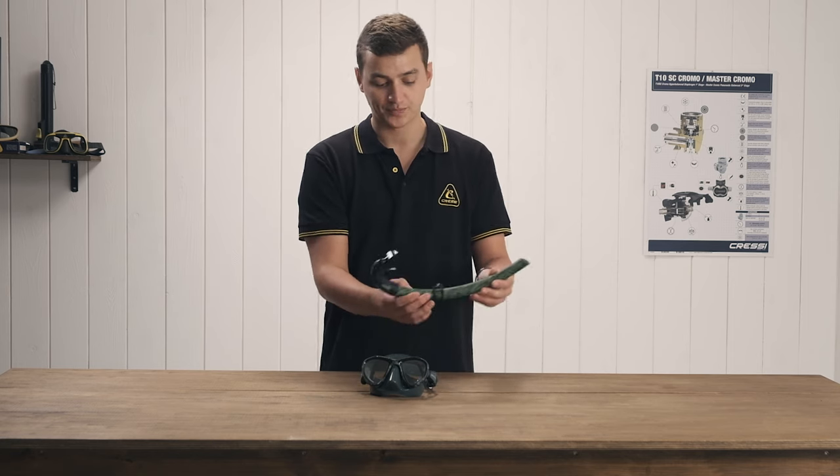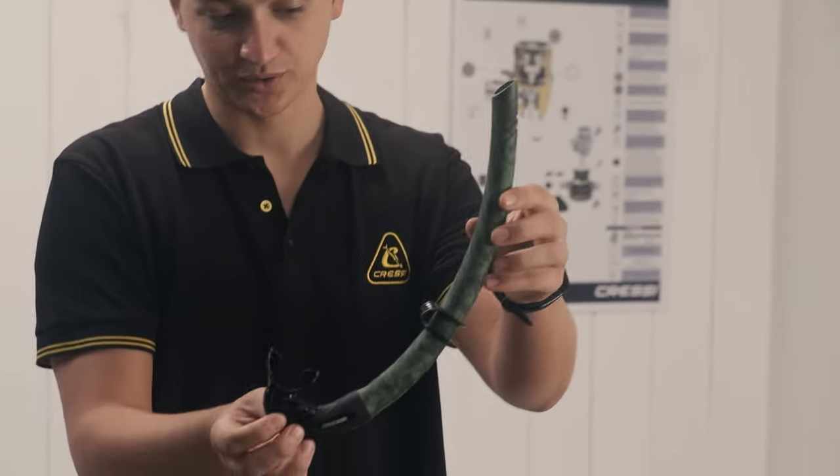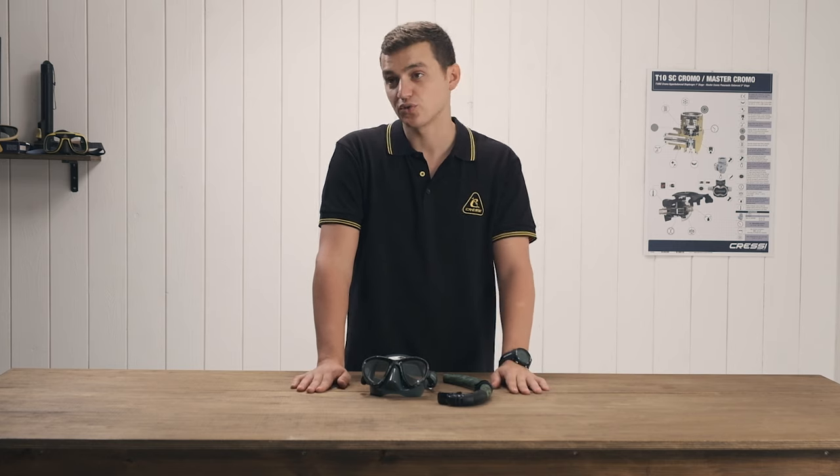The matching Corsica snorkel is a soft silicone J snorkel, very simple and very easy to use. Please take a look at the rest of our matching mask and combo snorkels in the Cressy line.